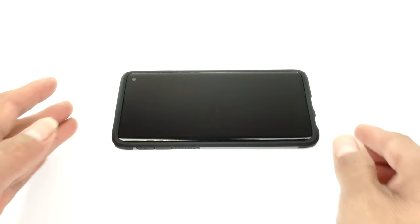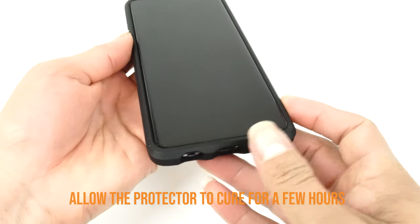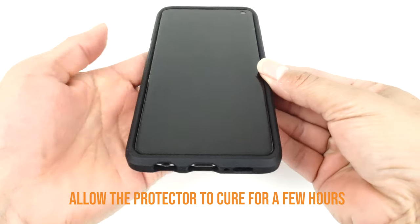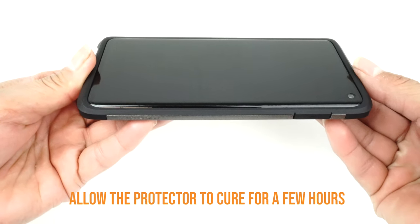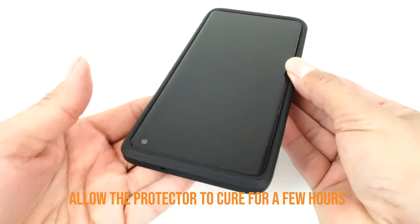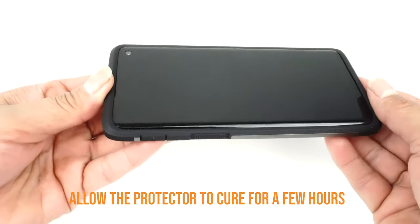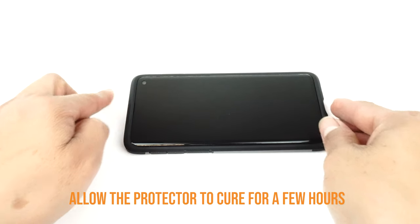We recommend allowing your applied TechSkin 12-24 hours to cure before turning on and using your device. Although this will produce the best results, it is only a recommendation. If you can't go a few hours without using your device, we recommend installing your TechSkin at night before going to bed so that your device will be ready to use in the morning. We hope that this installation video has been helpful to you. Enjoy your new TechSkin.